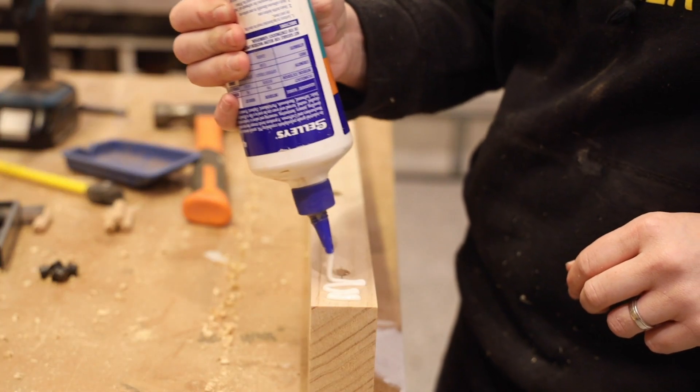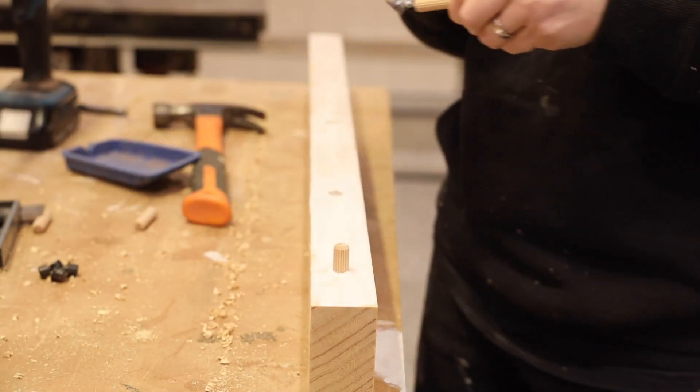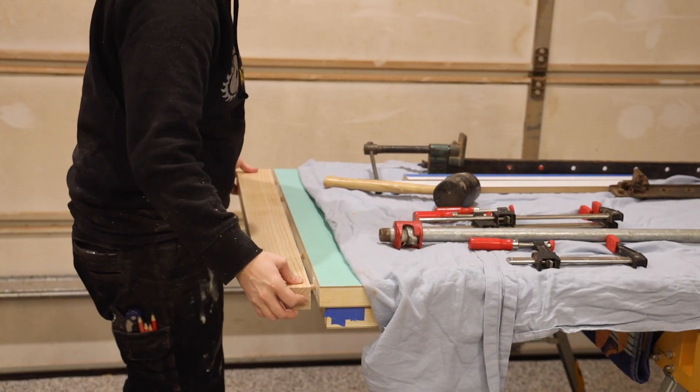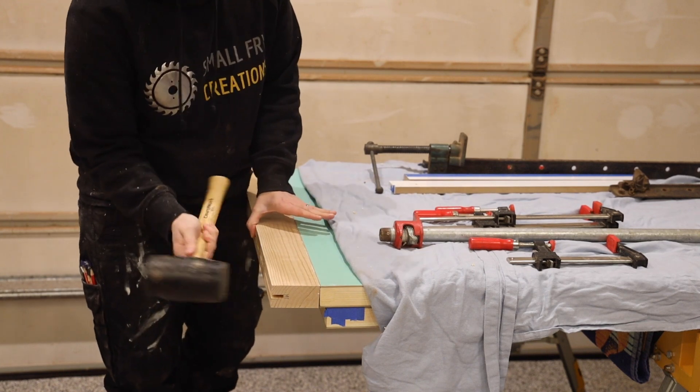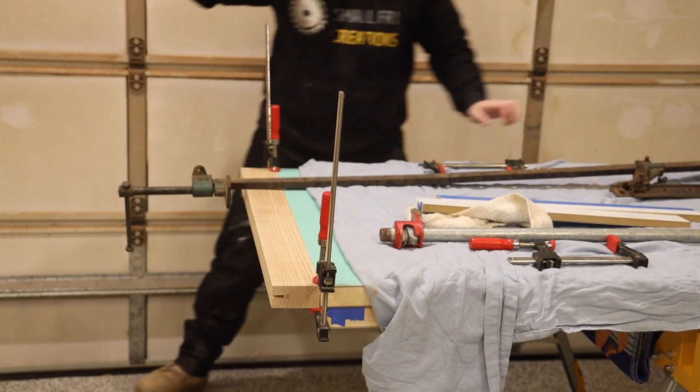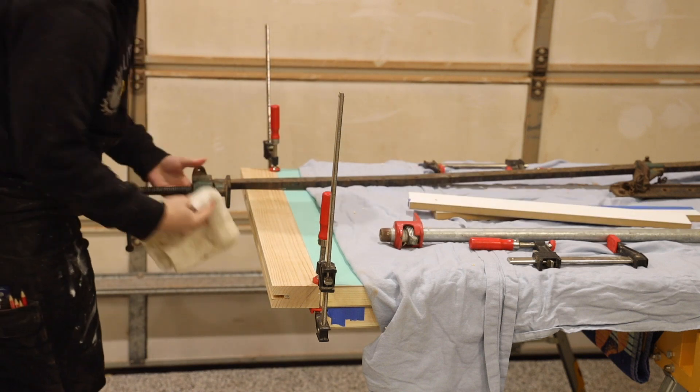It was then on to the stressful glue-up. I have never glued anything up this large, so I made sure I had everything I needed before I started so I wasn't running around like a mad woman in the middle of it. There are a couple of options for clamps — I went with two clamps clamped together, but you could always use ratchet straps. I just didn't have any on hand.